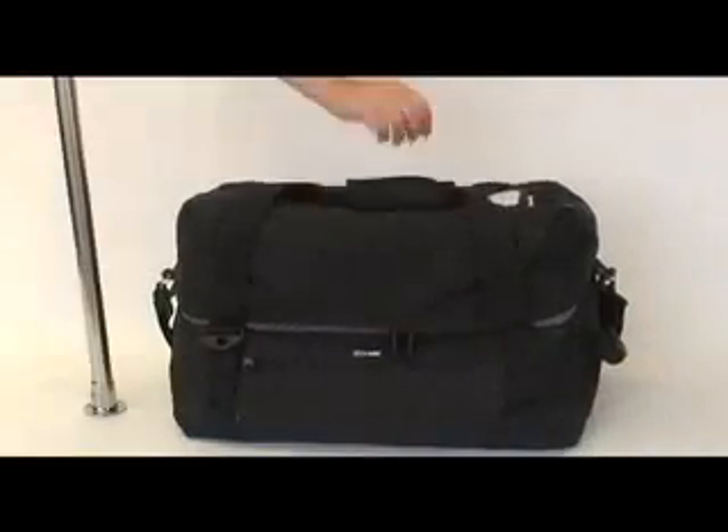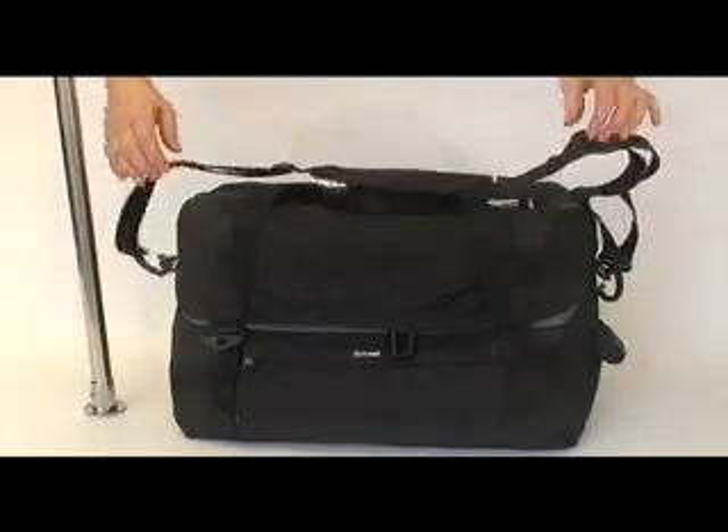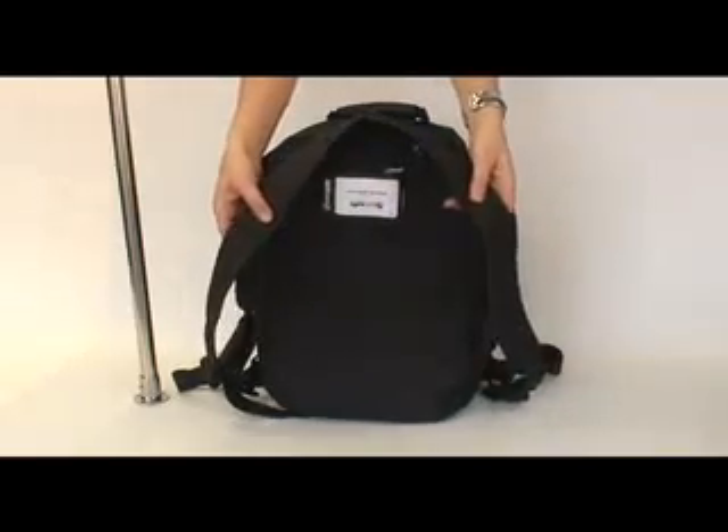The carry handles, larger rubber hole handle, detachable shoulder strap, as well as detachable backpack harness give you versatile carrying options.